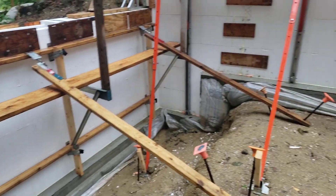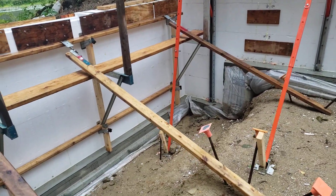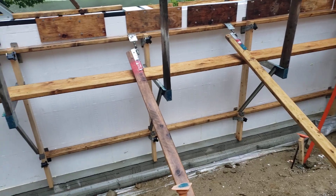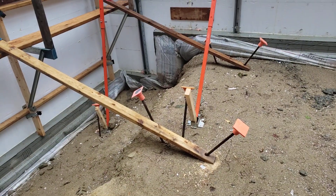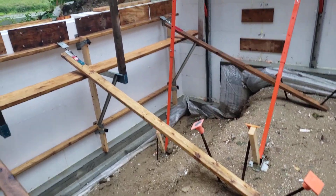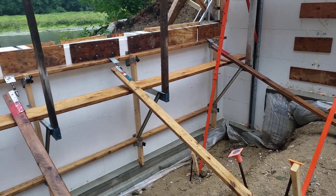Just like at the top of the wall, this sill is laterally braced and tied into a series of rebar that's hammered into the ground, to make sure that this doesn't blow out to the inside.